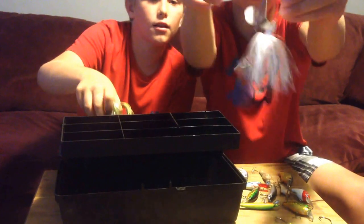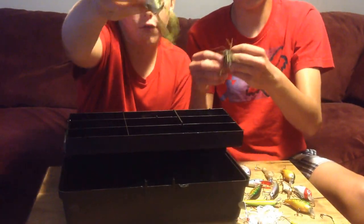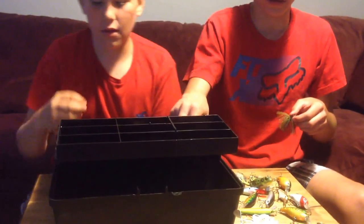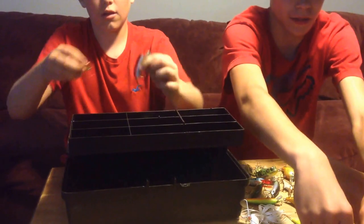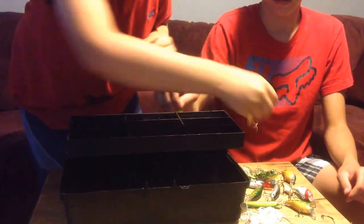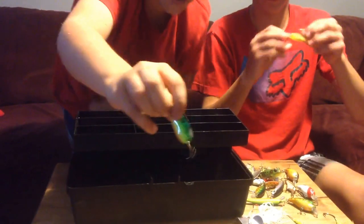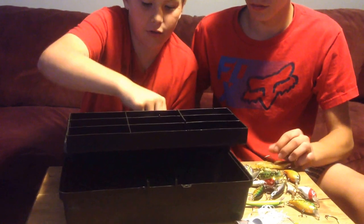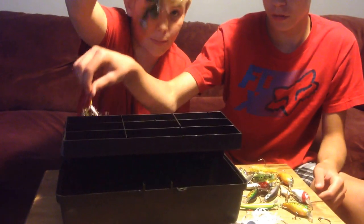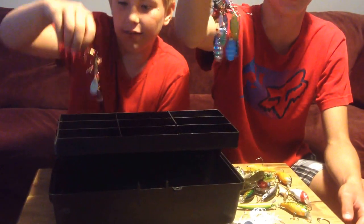We've got a buzz bait here — we've seen us unbox that in one of our unboxings. A frog topwater frog, really good frog. Just some jigs, our spoons like the Dots, the Red Devil, and the Green Tiger. Crawfish here, and our crawfish we use for trailing.